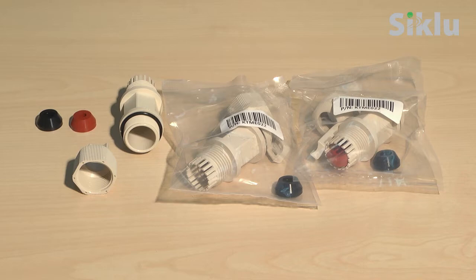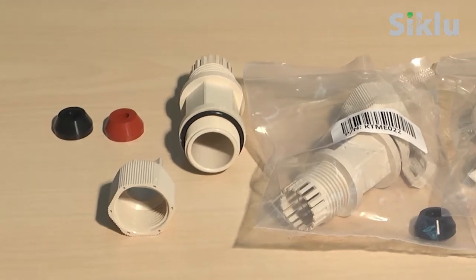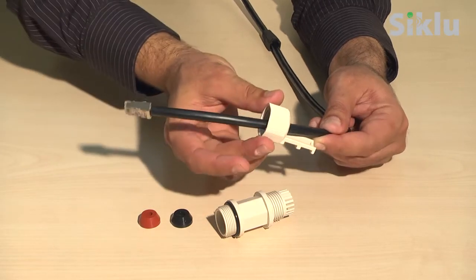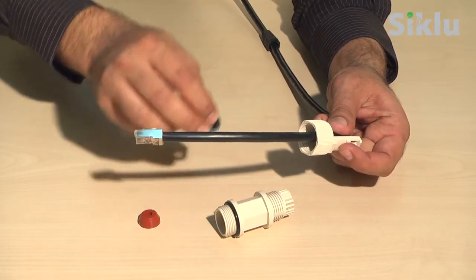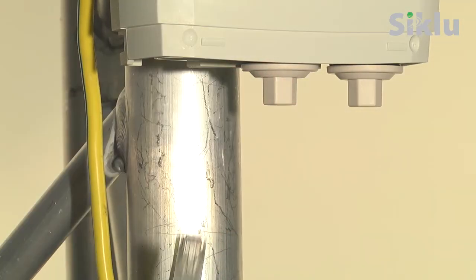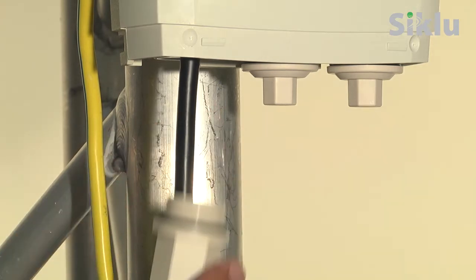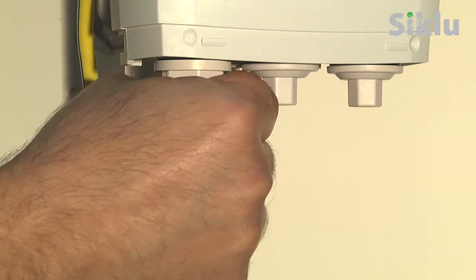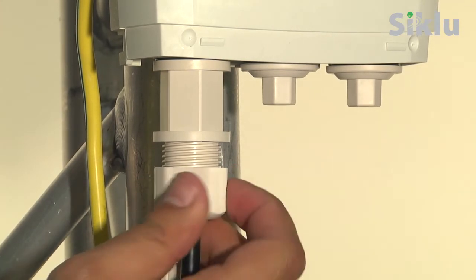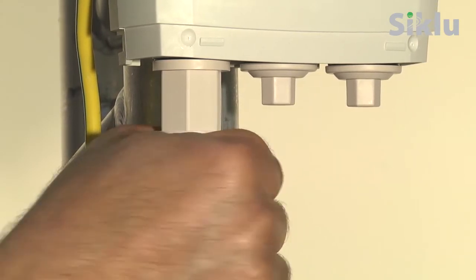Three sets of protective all-weather shells are provided in each box. Select a rubber gasket that best fits the ethernet cable diameter; each gasket fits a different cable diameter ranging from 3.5 millimeters to 9 millimeters. Note that the rubber gasket is spliced and can be assembled on cables with connectors. Connect the ethernet cable to port one of the radio. Hand tighten the all-weather shells — do not use tools to secure them.